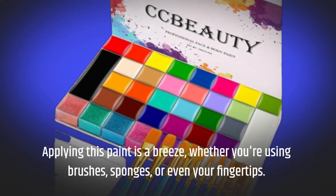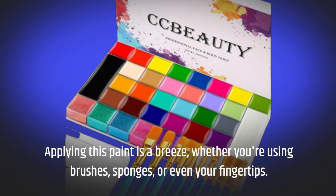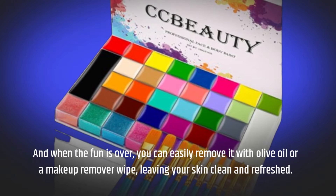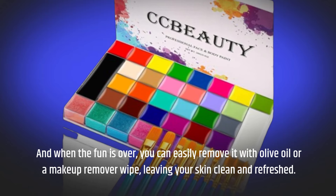Applying this paint is a breeze, whether you're using brushes, sponges, or even your fingertips. And when the fun is over, you can easily remove it with olive oil or a makeup remover wipe, leaving your skin clean and refreshed.